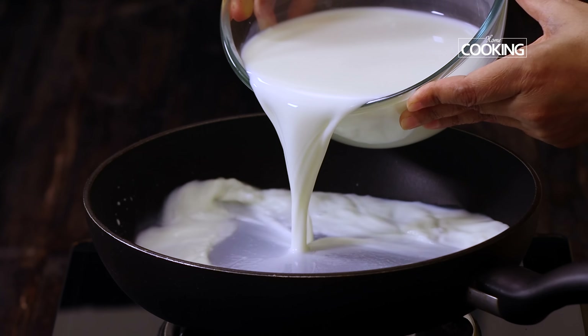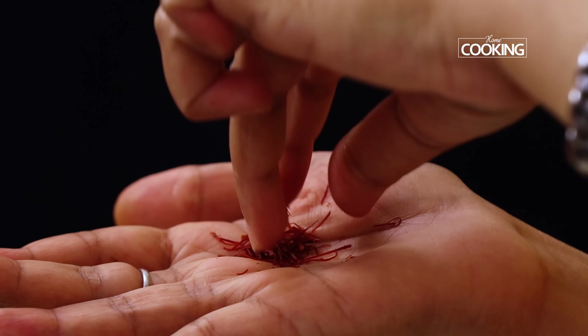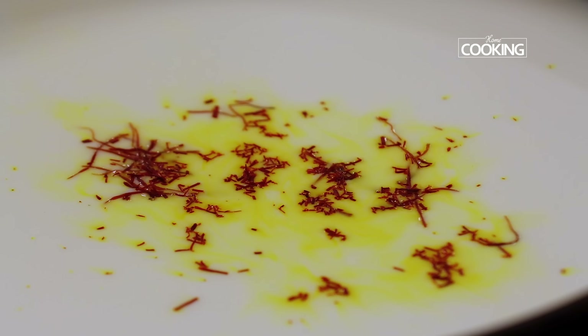The first step for the mango ice cream is to make the condensed milk. To a pan add 500ml of milk. Next, to give a nice yellow colour to the ice cream, I am adding a teaspoon of saffron strands — I'm just going to crush it with my fingers and add it to the milk. You can see the instant colour change in the milk as soon as the saffron strands are added. Next add 1 cup of white granulated sugar and mix everything in. Adding the saffron will give a lovely colour to the ice cream.